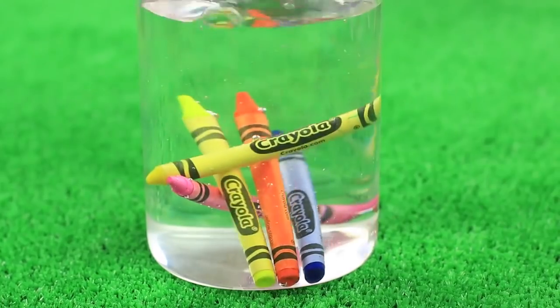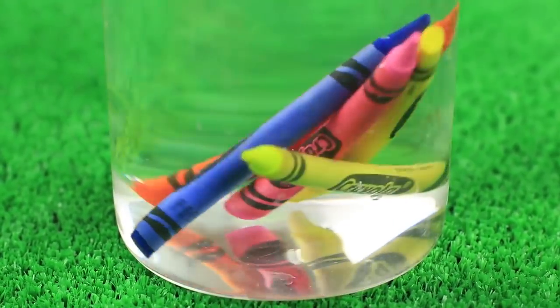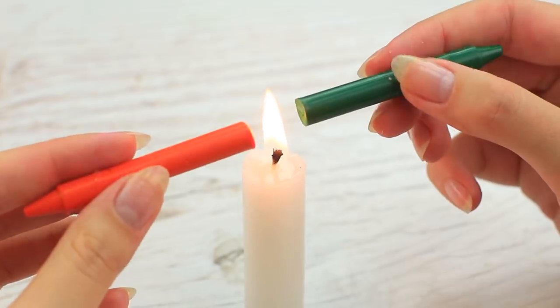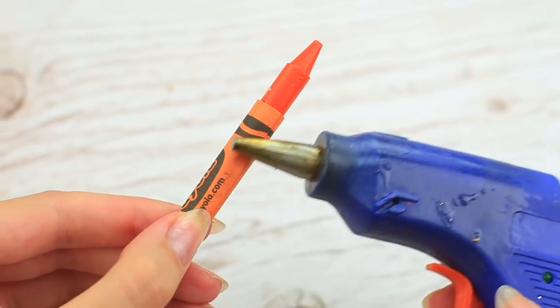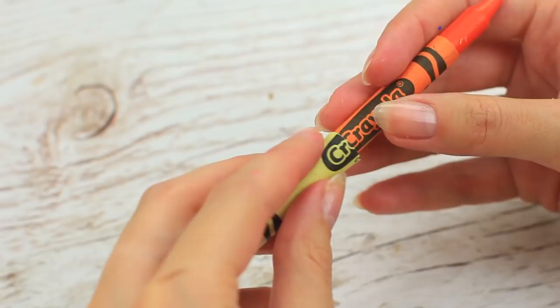Do you like drawing with wax crayons? Make them double! Put wax crayons into water to remove the labels — hold them for a few minutes, then take off the paper easily. Cut some of the crayon to make it shorter and align them to get supplies of the same size. Melt the cut ends over a flame, join them pressing against each other and twisting a little. Put on the wrapper and glue the paper with a hot glue gun nozzle. It's a perfect trick if you don't have enough space for your wax crayons in your pencil case.